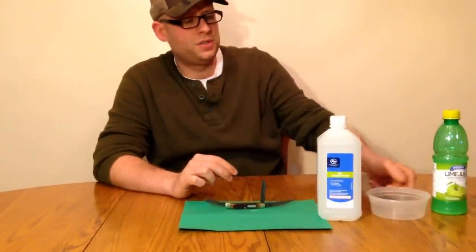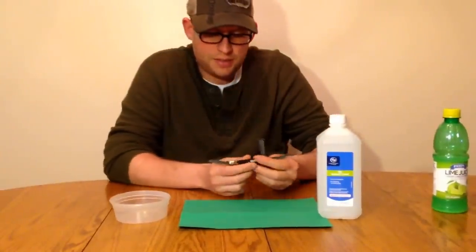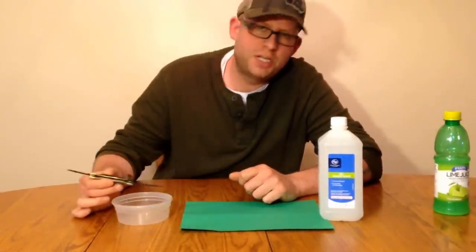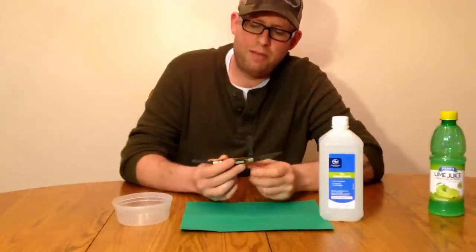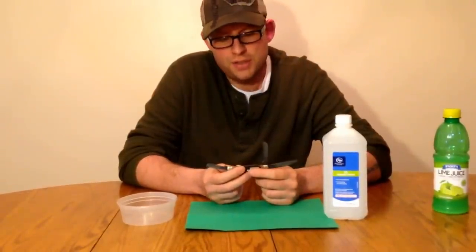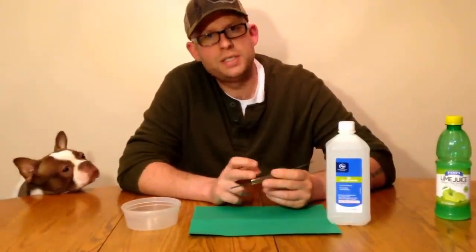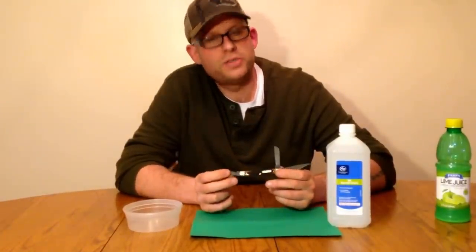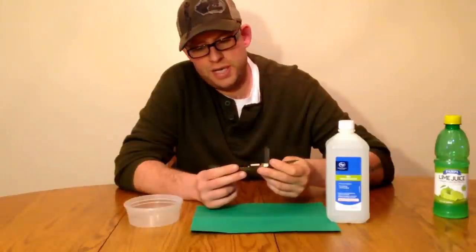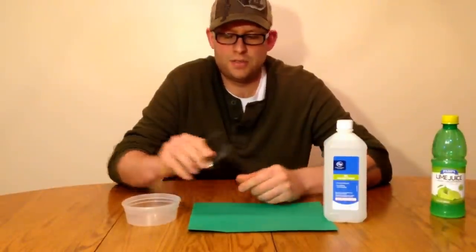Then the next step is to get a little Tupperware container, one that's obviously big enough to get your knife in there. One thing to keep in mind though — if you have a plastic handle knife, it's okay to fully submerge your knife into the lemon or lime juice. But if you have a bone handle knife, and I learned this from experience, like a Case knife or a stag handle, you do not want to drop that stag or bone handle into the lemon or lime juice. The acid will actually take away the finish over your bone or stag handle. But a synthetic handle like this Old Timer three-blade stockman here, it's okay to just drop the whole thing in there.